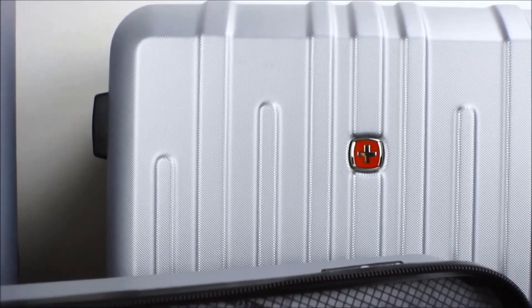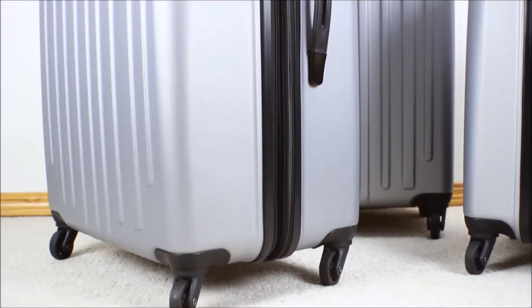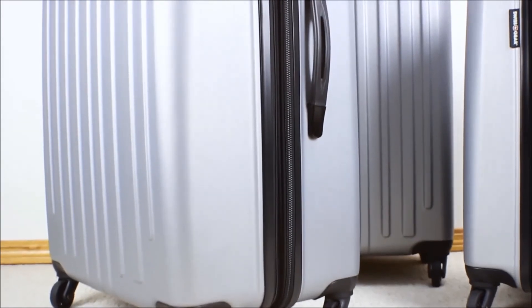For more on the Blackcomb or my other Swissgear recommendations, check out my full review of the Swissgear Blackcomb Hardside Luggage set at the Best Buy Plug-in blog. Thanks for watching.